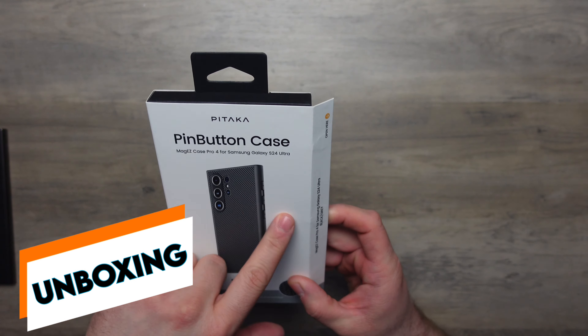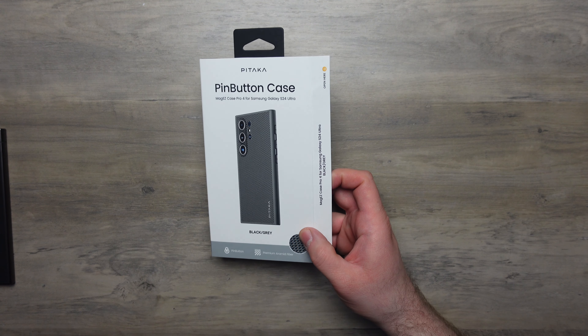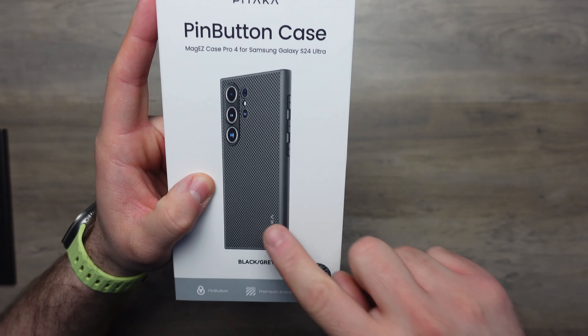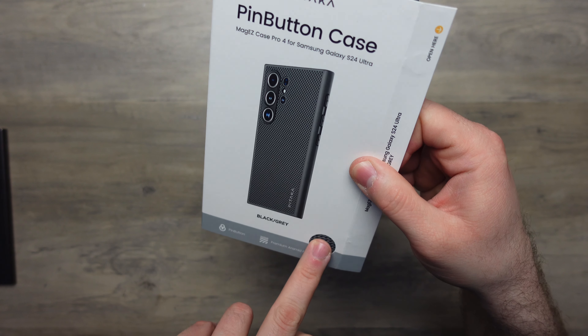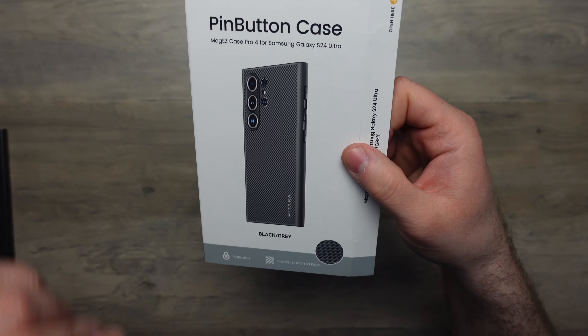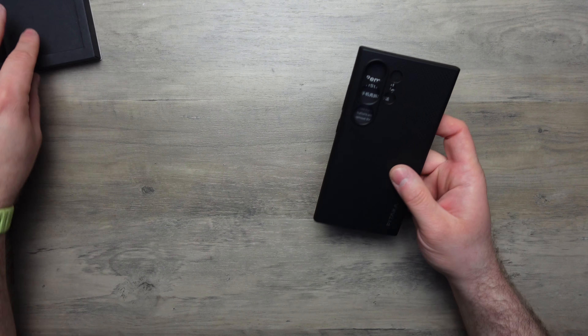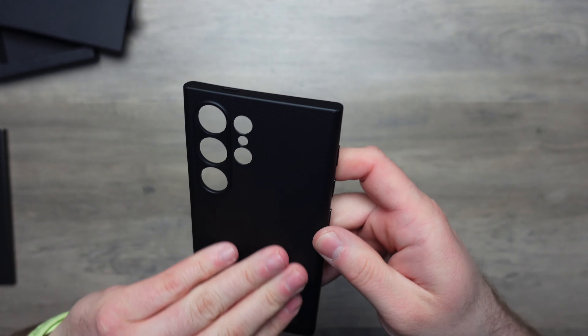This is their MagEZ Pro case — their new pin button case with NFC technology built in. Stay tuned, I'll show you how to set up the NFC stuff. It comes in this black and gray armored fiber weave, what Pitaka really use these days — a 600D type pattern. Pitaka are one of the best at armored fiber; the way they weave it is just chef's kiss.